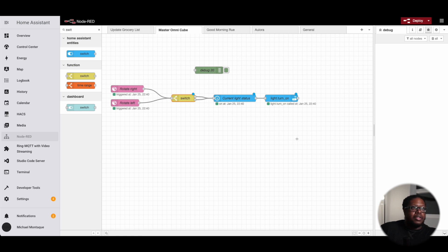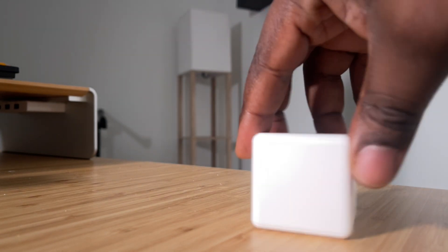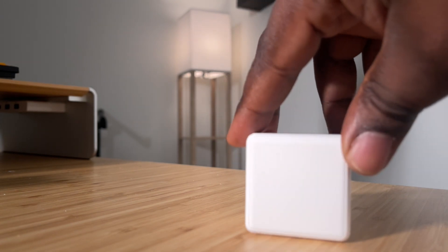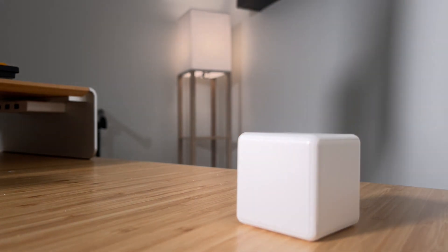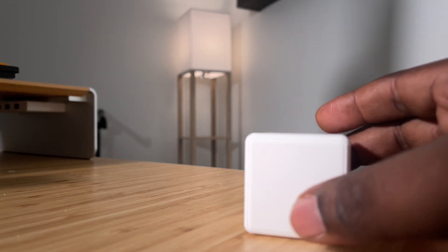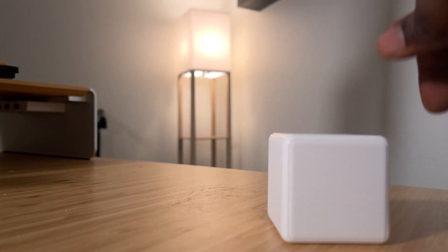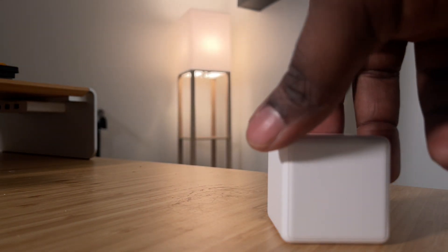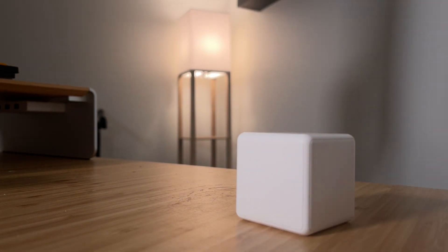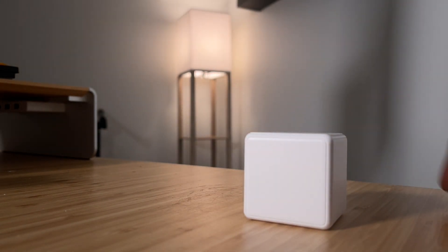Let's try it again. The light is on. If I turn it just a little bit, nothing really happens. But when I turn it a lot, there we go — it responds. And if we turn it just a little bit or bump it, nothing. But when we turn it more, it gets dimmer.